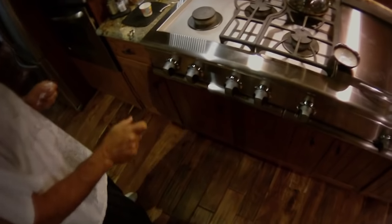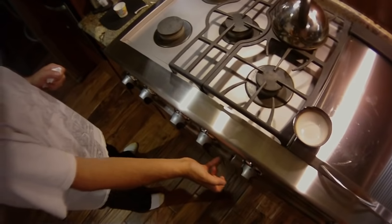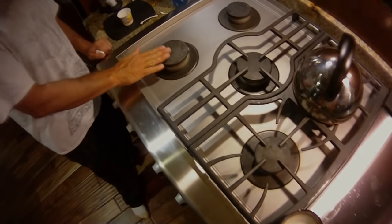This is a DCS gas cooktop. One of the things it kept doing was it kept sparking even when the burner was lit. A lot of the videos say to replace the spark piece inside here — the blue box — but before you do that, make sure to clean the cooktop really well.